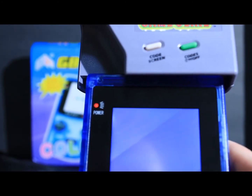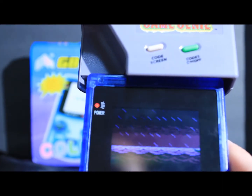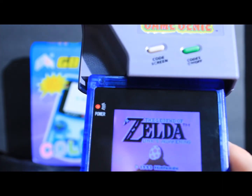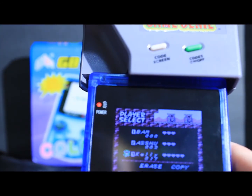Alright, a little quick intro with Link's Awakening. So far it's playing. It's not crashing. Let's check this out. I'll go to my current game here.